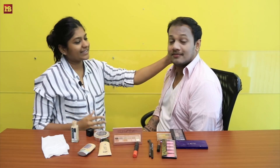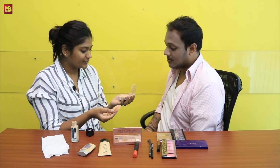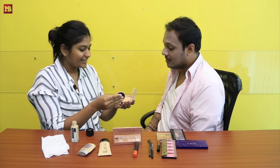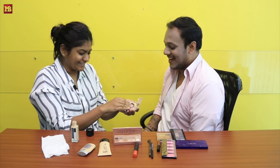So that's how it looks after the foundation. Now I'm going to apply some compact powder. That's the finish I wanted.